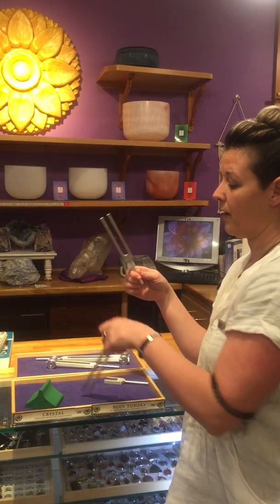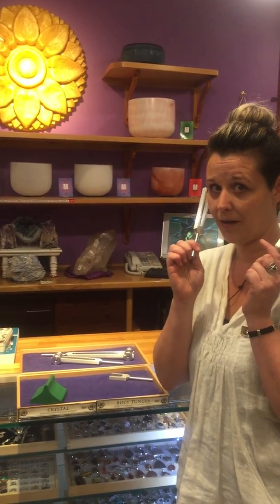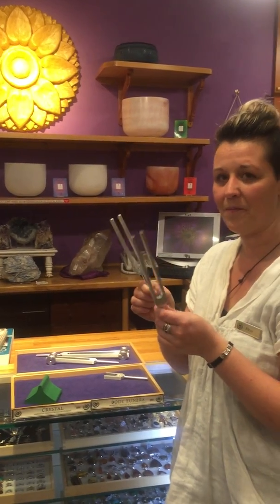One way I really like is using two tuning forks together to do a brain balancing. You can do that for a few minutes a day to rebalance your brain waves. I hope you like it — thank you very much for watching.